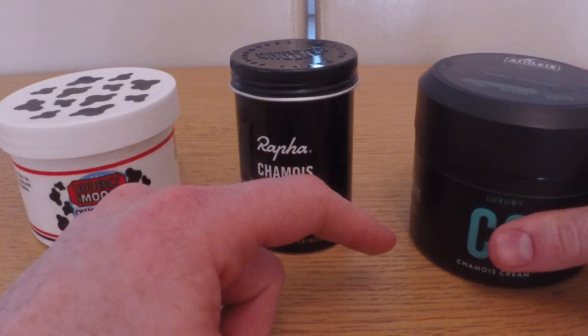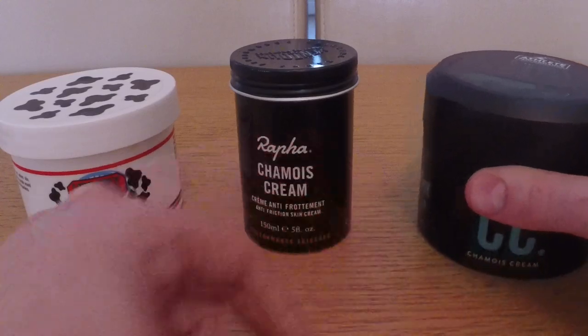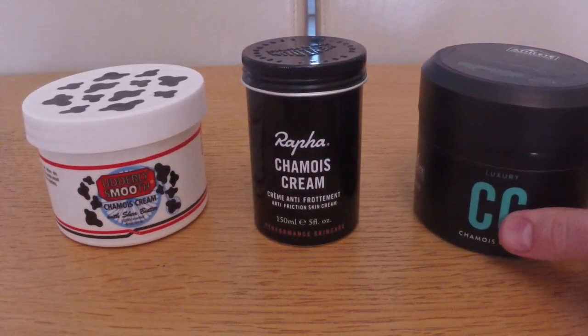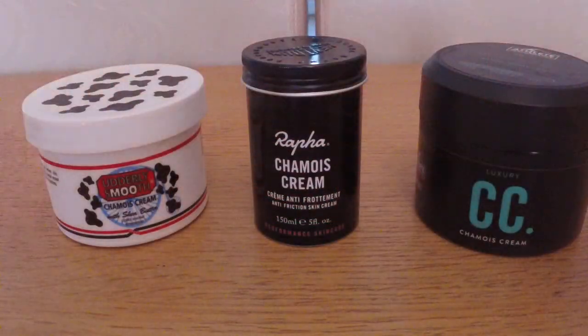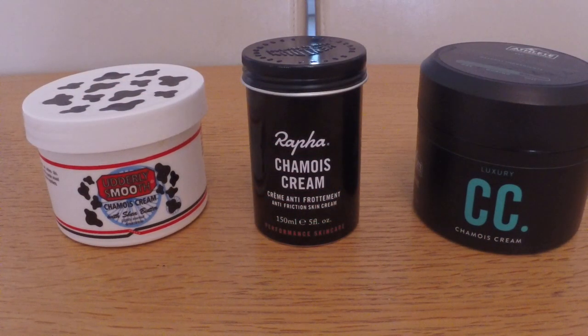So there we go - that's chamois cream for you. If you have any questions, please message me or leave a comment below. And as always, please like and subscribe.